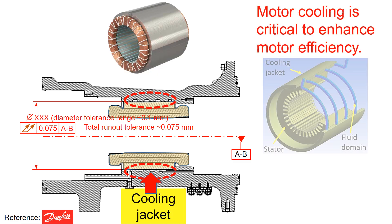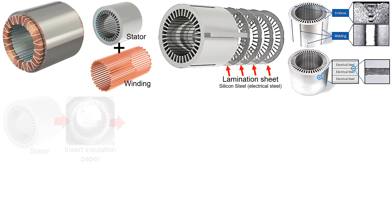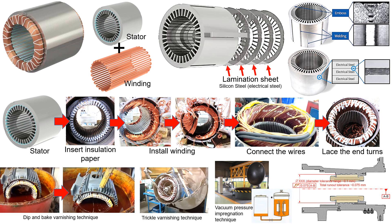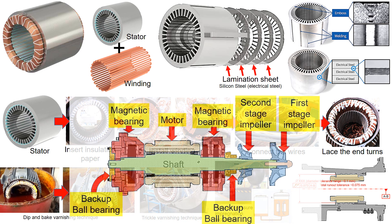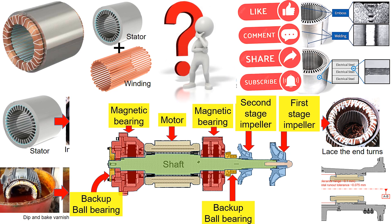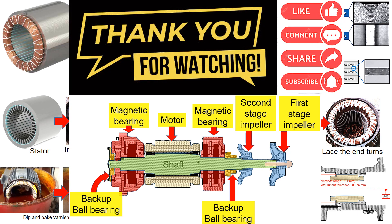Motor cooling is crucial to enhance motor efficiency, and a cooling jacket is used to cool the stator assembly as stated in the Part 35 video. Today, we covered the motor stator winding component in the compressor — how it is made and how it fits into the compressor housing. In the next video, we'll delve into further details about the other components in the compressor. If you have any questions or anything you'd like to explore, feel free to leave comments below. Thanks for watching and I'll see you in the next video.